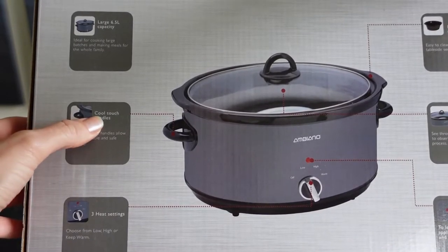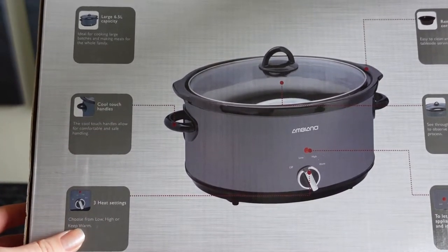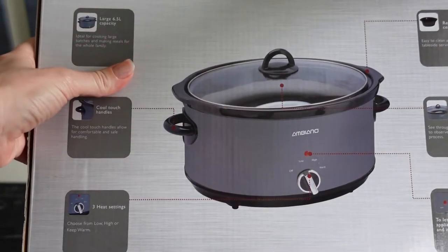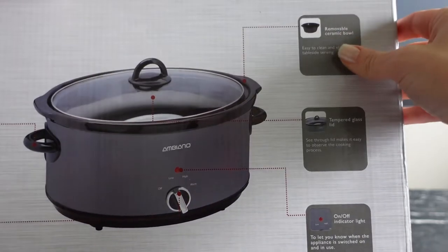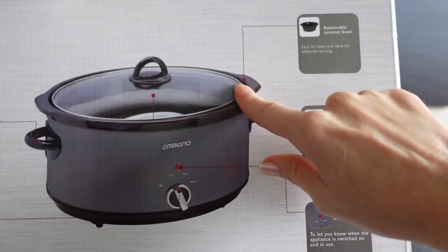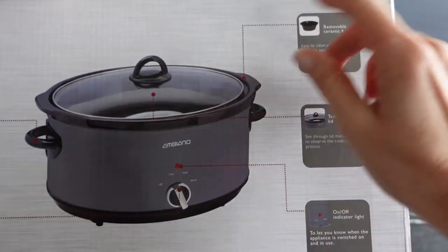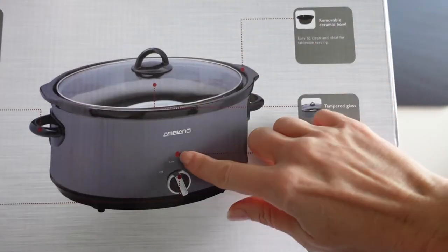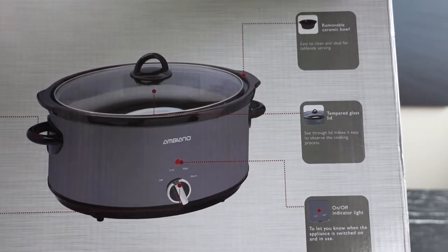It's got the cool touch handles and three heat settings — off, low, high, and a keep warm function. There's also a removable ceramic bowl for easy cleaning and a tempered glass lid so you can see what's going on while you're cooking. It's also got an indicator that tells you when it's plugged in and switched on and in use.